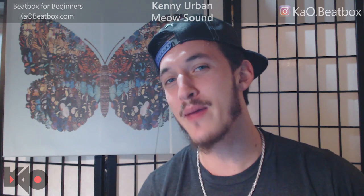What up beatbox fam, it's KO here for the tutorial today. Today we're gonna be learning Kenny Urban's cat squeak. If you enjoy this tutorial, hit that subscribe button right there and as always, smash that like button baby.